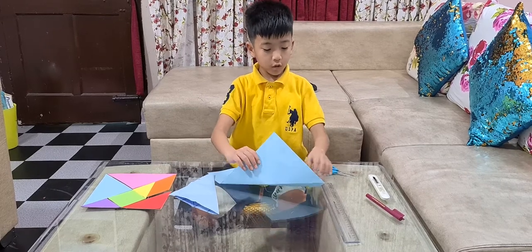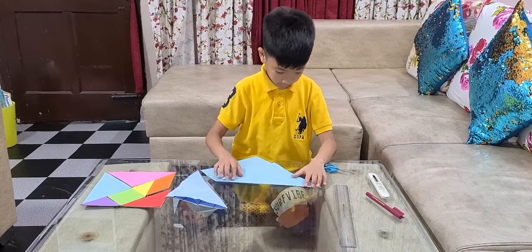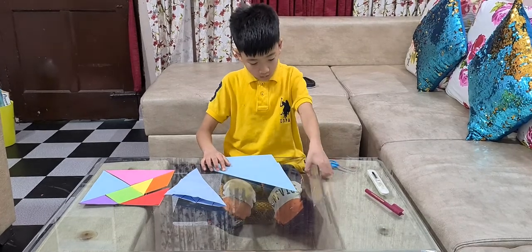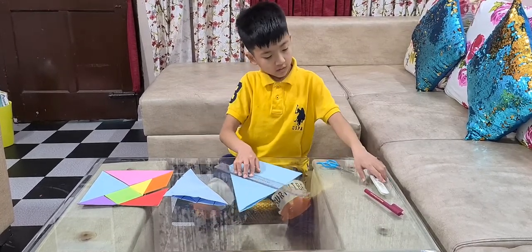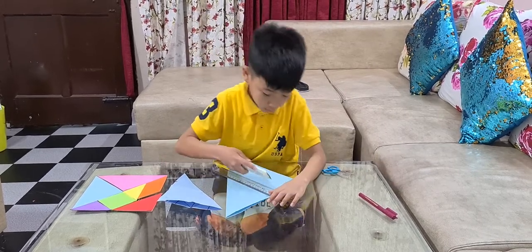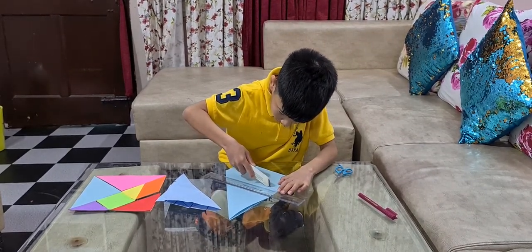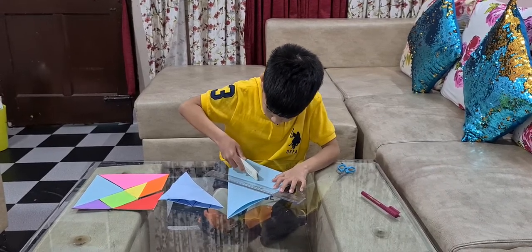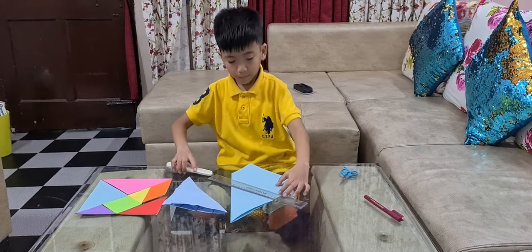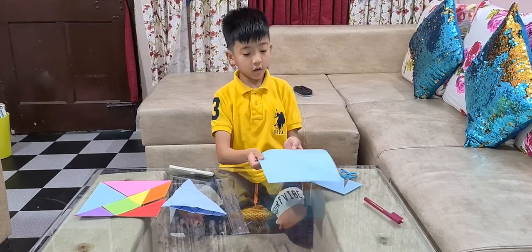The first step is we have to fold it like that. We have to fold it like that and see if it's perfectly good. Yes, that's perfect. Then we have to put the ruler here, grab it tightly, then we are going to use the paper cutter to cut it. So, this is what we get — a perfect square.